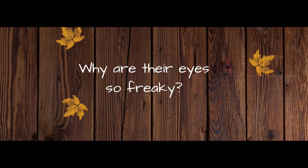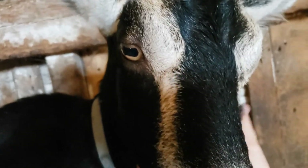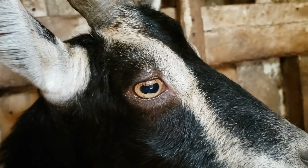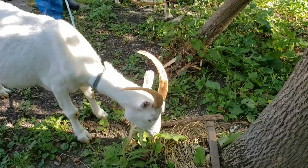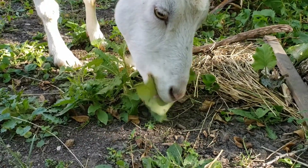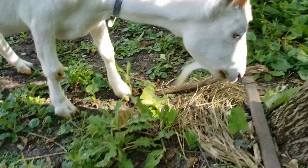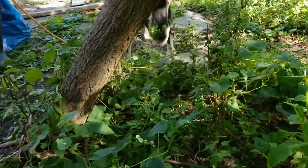Why are goat eyes so freaky? As you can see, they have horizontal pupils and their eyes are on the sides of their head. Both of these factors allow them to have a wider field of vision, with just a narrow blind spot behind the head. This panoramic view allows them to watch out for predators while foraging, and the shape of their pupils also allows them to take in more light, while not absorbing as much light from above, which keeps the sun from bleaching out their view of the grass around them.